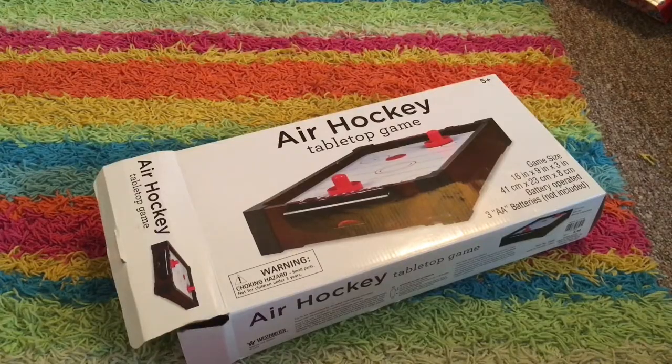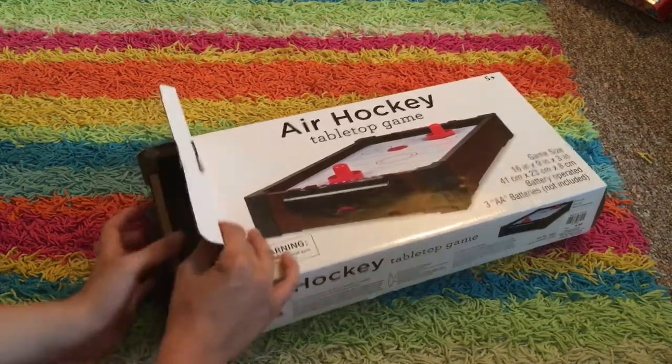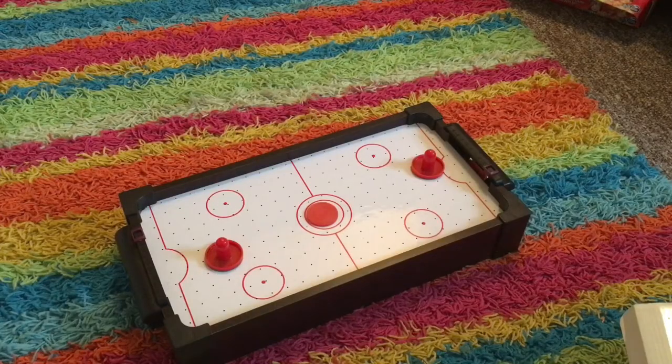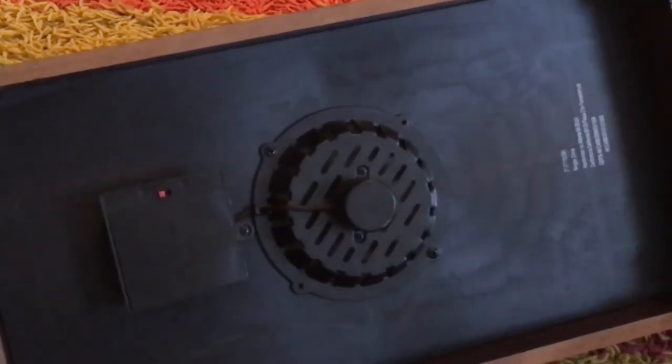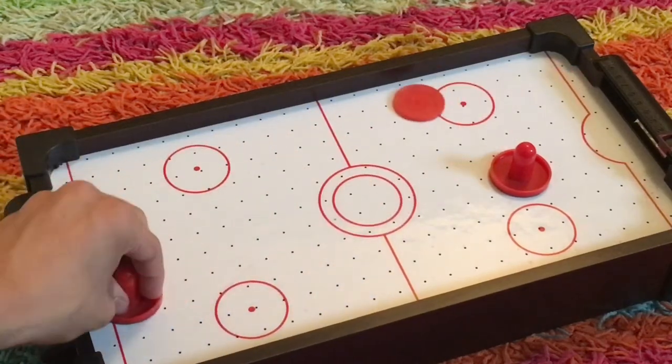I've done a video on this too — I've done a video on basically every board game I own, so you can look those up yourself. This is air hockey — tabletop air hockey. If you know air hockey, you know this game. This thing actually has air — by the turn of a switch the air comes out and you can play air hockey for real on your table.